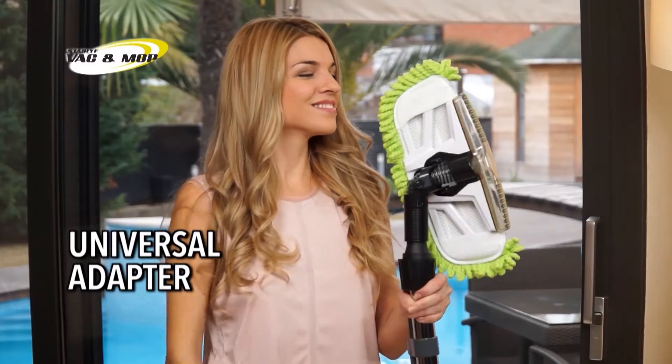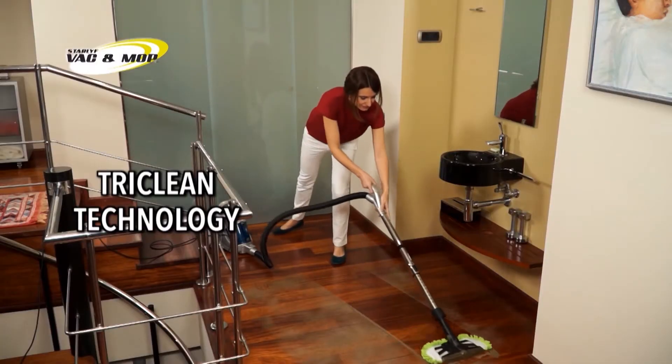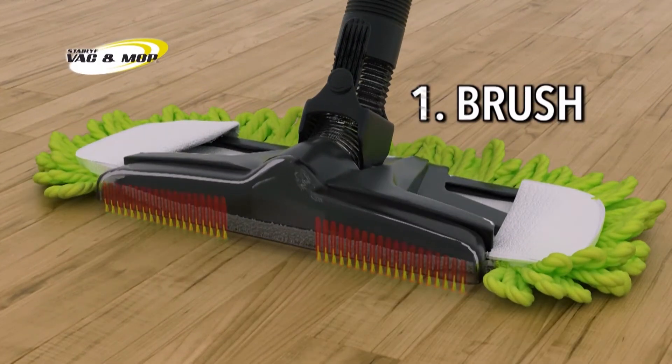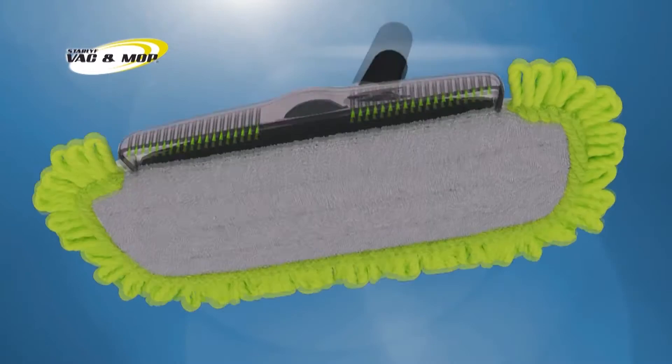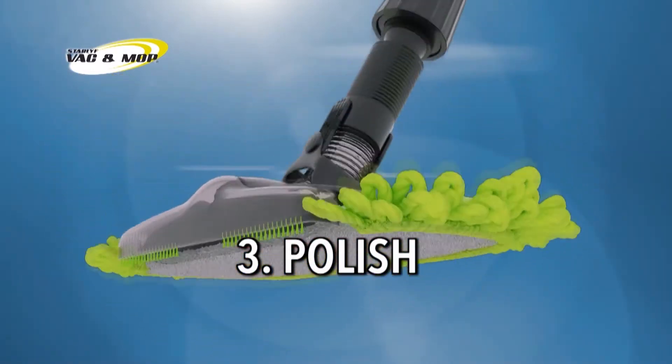Watch how the incredible Tri-Clean technology of the new Star Life Vac & Mop works. First, the front brush works on removing embedded floor stains. Then the vacuum cleaner takes away all the dirt. And finally, the mop polishes the floor for an amazing shine.